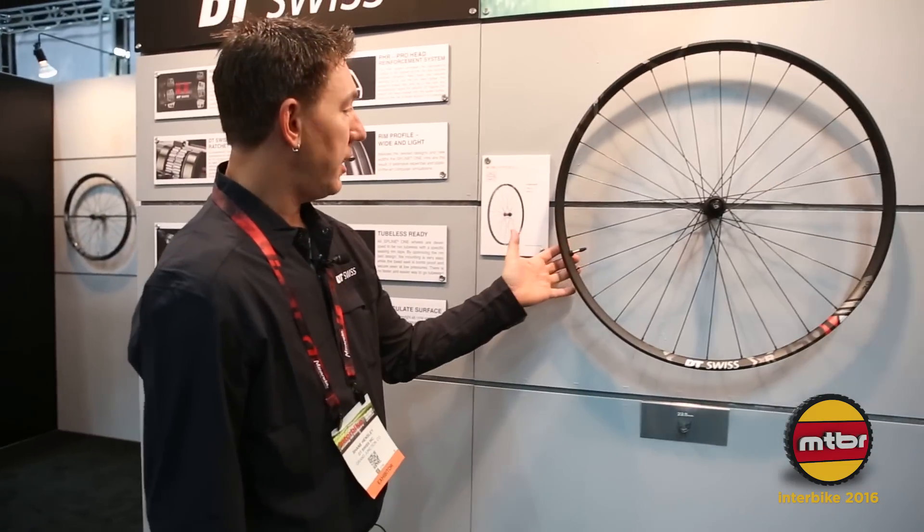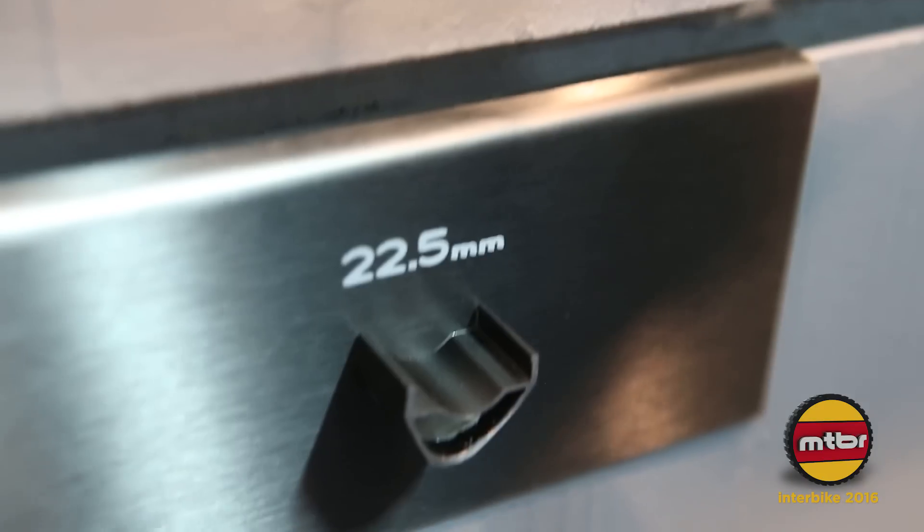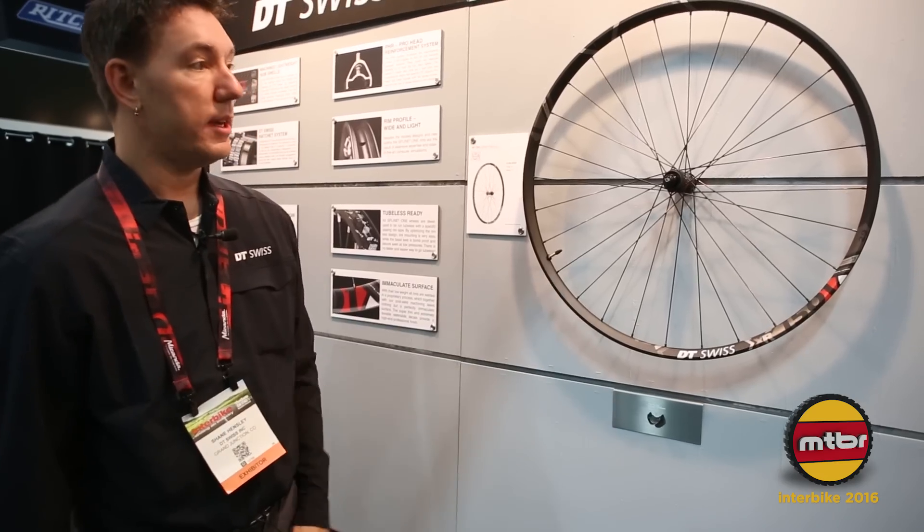First in the lineup is going to be the XR, which is our cross-country race wheel. This one comes with a 22.5 millimeter internal width for cross-country racing.